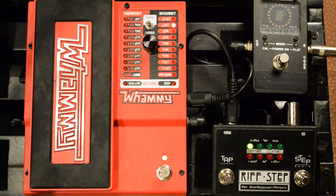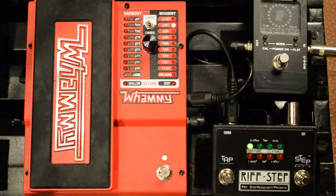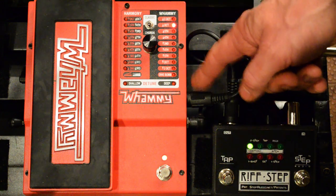Today's video is going to show you how to program a one-shot type of sequence on Riftstep, the Digitech Whammy Enhancer. Today we're using a Whammy 5, but the technique is the same for any type of Whammy. Riftstep controls all four of the modern Whammys that have a MIDI jack on the side.